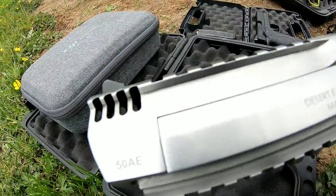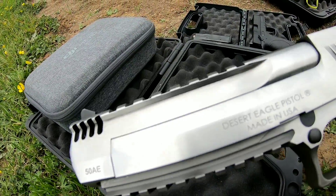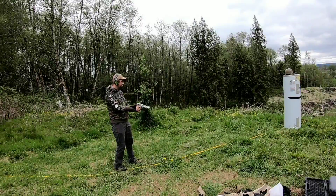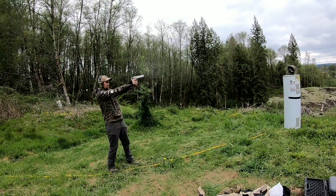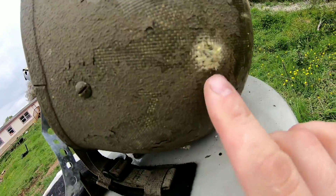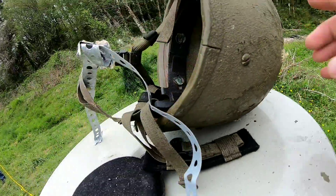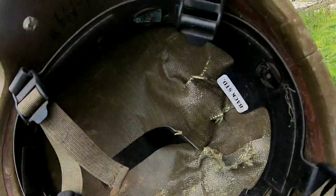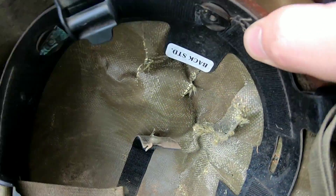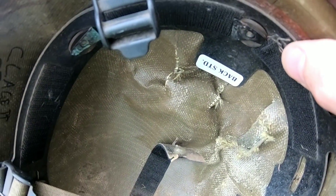So you know what we've got to do next — the .50 AE. Here's the hole from our .50 AE; the inside of this bad boy has quite the bulge going on in here. But there's no hole — it stopped it, though whoever was wearing it probably had quite the headache.